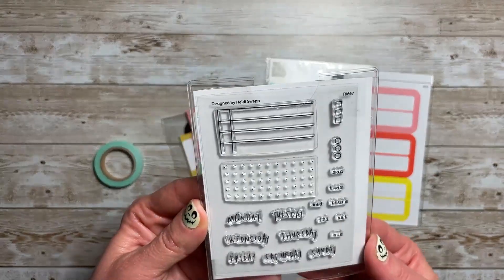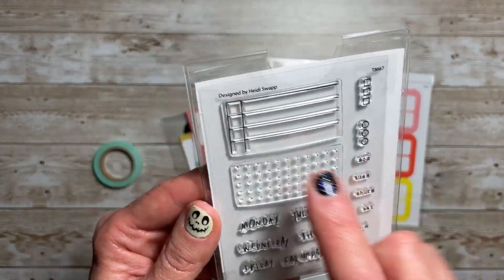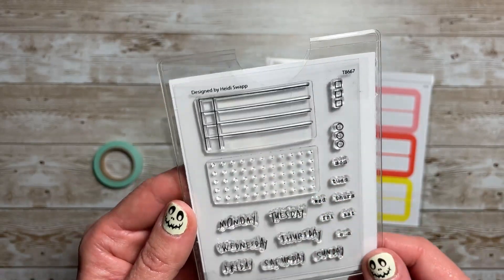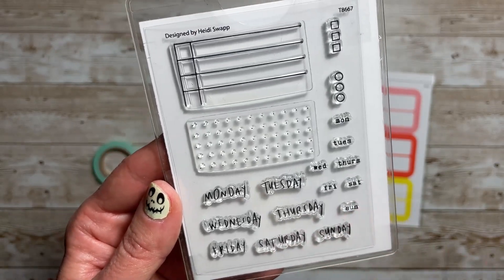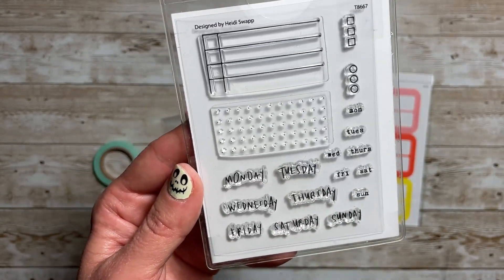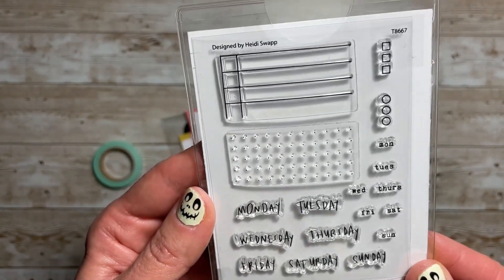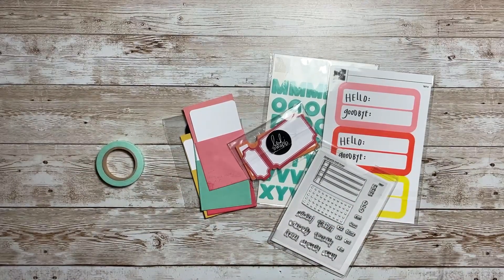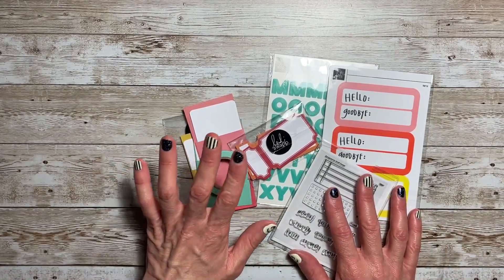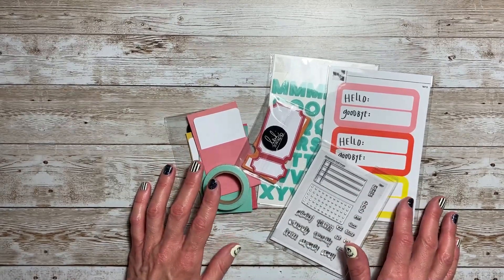And then you got these Hello Goodbye stickers. At first I thought, what would you do with these? But it's like 'Hello Autumn, Goodbye Summer' — things like that, so that's kind of fun. And then you always get a stamp set. This is so cute — I love the little bars, great for bullet journaling. You have the days of the week, and I love the small size. That's what you need when you're documenting — sometimes you just need the smaller size of the days of the week. So that just gives you a little taste of the Stop the Blur Memory Planner Kit as well as the Stamp Society.